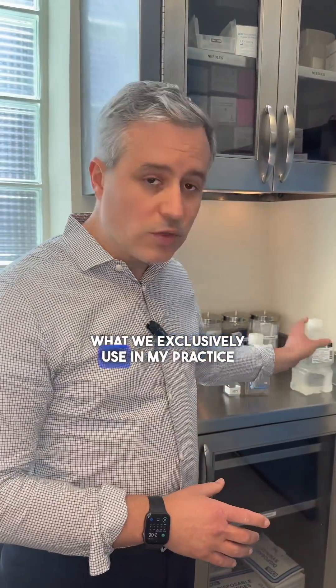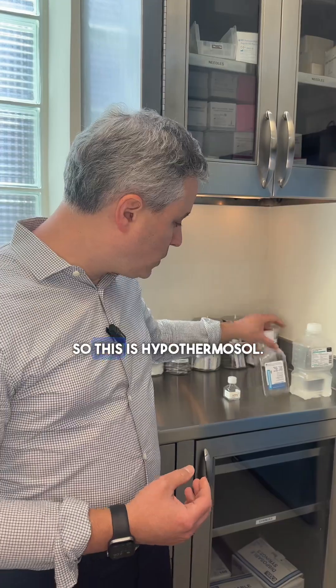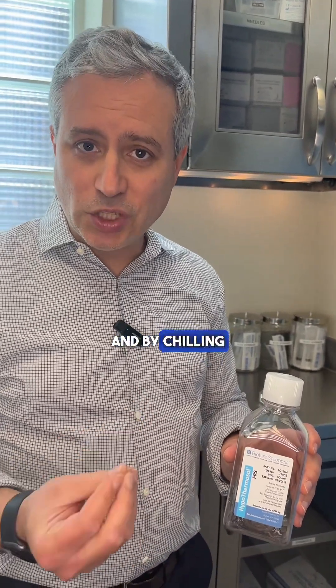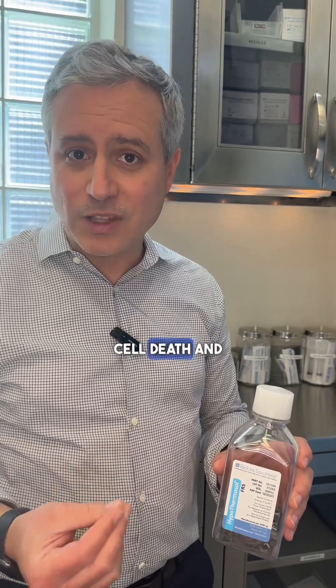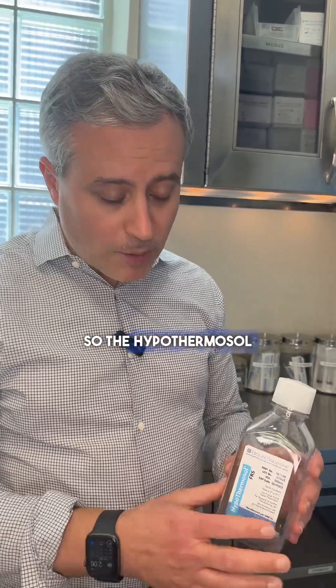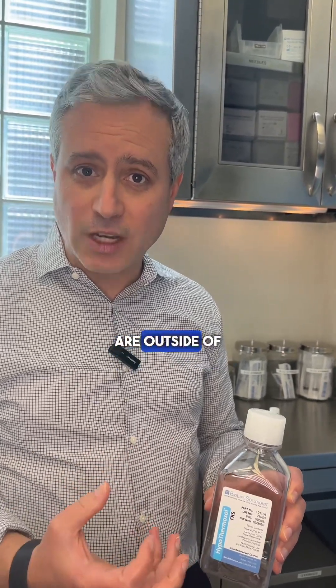What we exclusively use in my practice is what's called hypothermosol, and we add ATP to that. Hypothermosol is a solution that is produced and made to be chilled. By chilling the solution, it reduces the metabolic activity of the cell, so there's less metabolic acidosis and potential cell death. You maintain the vitality of the cells and the hair follicles, leading to better growth when you transplant the hair. Hypothermosol has been shown in studies to be a superior solution when the grafts are outside of the body.